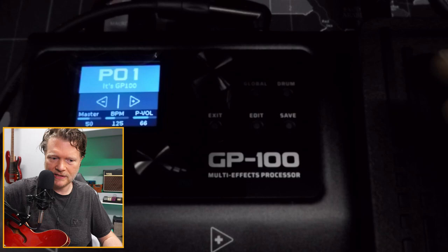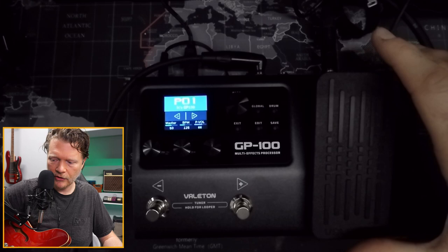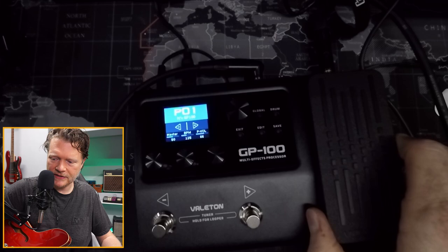First of all, this thing is made of really solid metal — a nice metal enclosure. It does have a volume and wah effects pedal here that you can program. One thing about this too is it's nice and thin — it doesn't take up a tall footprint, which sometimes these kinds of pedals do, where they just kind of stick a big pedal on the side.